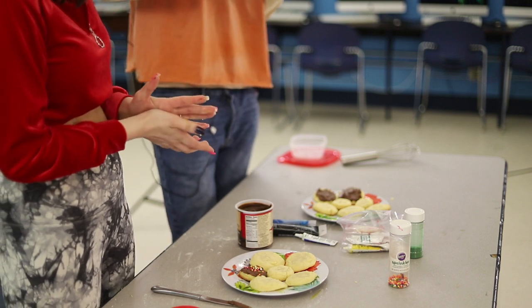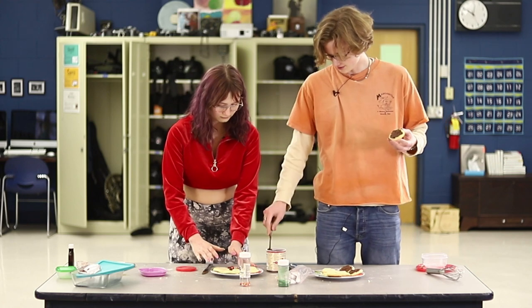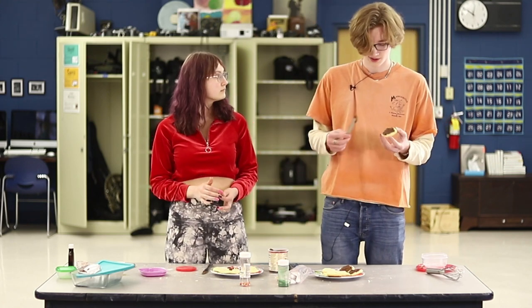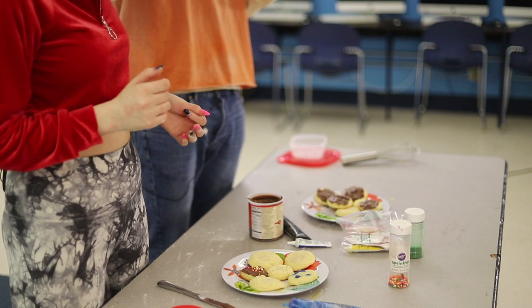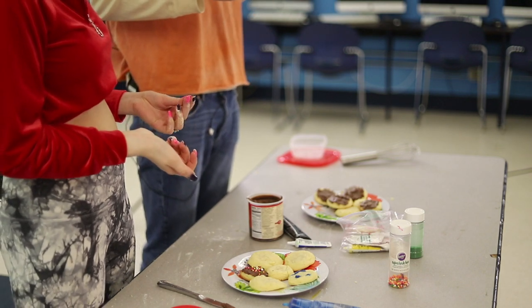How does being a staff member at the school affect your relationship with the teachers and other faculty members? Well, during the school day I'm just an ordinary student, but after school I see a lot of the custodians, so I know all of them very well.